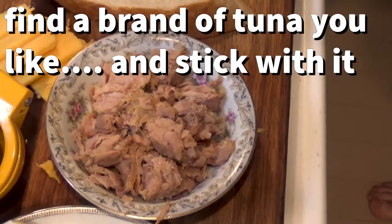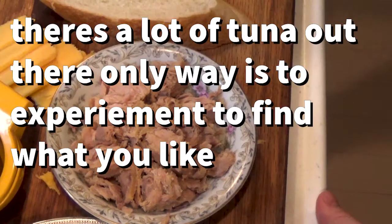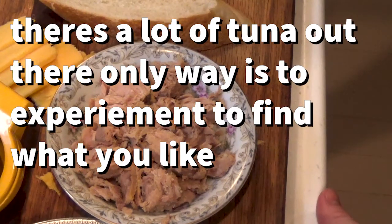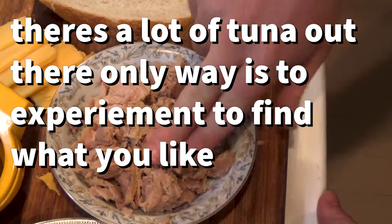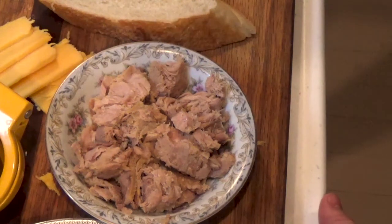Find a can of tuna you like and stick with it. Now to do this, primarily you're going to do taste and smell. What you're going to see here is the sniff test. Give it a swipe, give it a sniff. Now if it's tuna, that's good — that's what we have here, proceed. If it smells like chicken or something else is off, abort mission. Abort.